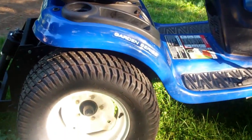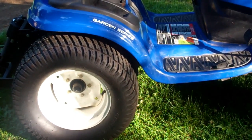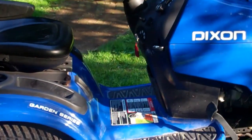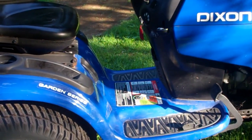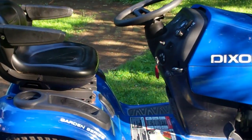The tires on the back of this thing are 24x12x12s. I originally started with barred ag tires on the back but decided to make this tractor my full-time mower. It does have a hydro transmission. I know when you guys think Dixon, most of the Dixons you see are zero turns, but this is a garden tractor.